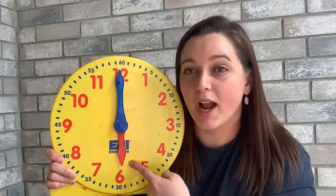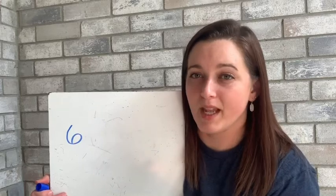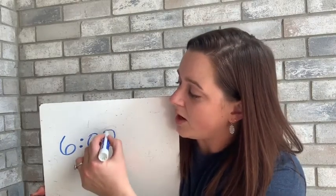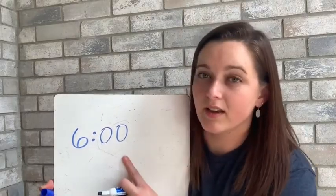Let's talk about this one because it's pretty important. If we're reading the hour hand first, the short hour hand is pointing at the six, so we're going to say six o'clock. If we were to write six o'clock, we write the six first, then we separate the hour and the minutes with two dots, and then we write zero zero for o'clock, because it's pointing directly at the twelve and we have not had any minutes in that hour. So six o'clock is written as 6:00.